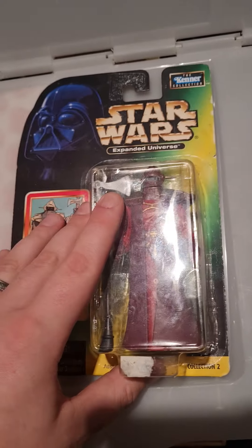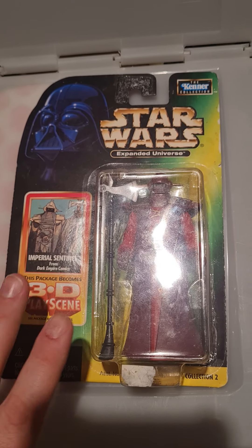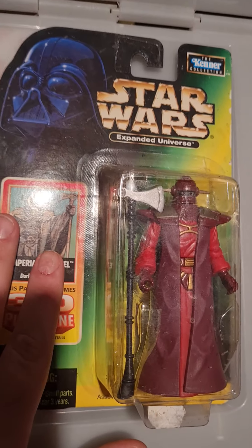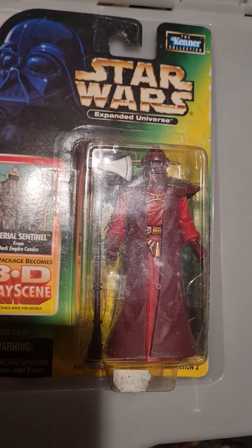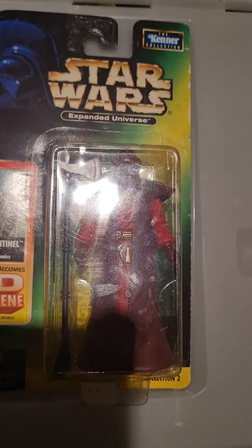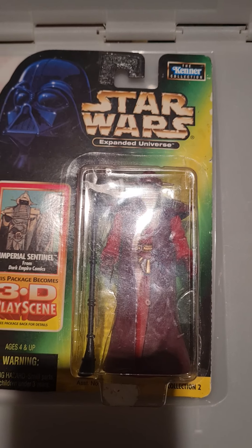This is part of the Expanded Universe line from the Power of the Force 2 series. Expanded Universe covers things like the comic books, the books that were at the time canon, like Rogue Squadron, and also the video games — so Dark Forces, Dark Forces 2, X-Wing vs. TIE Fighter.